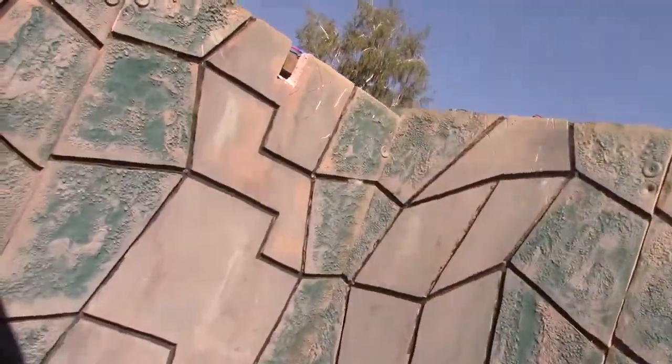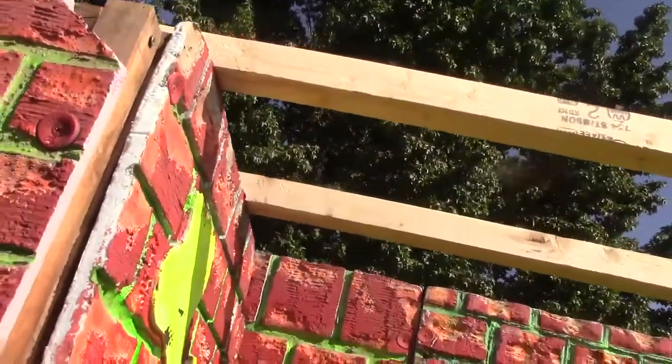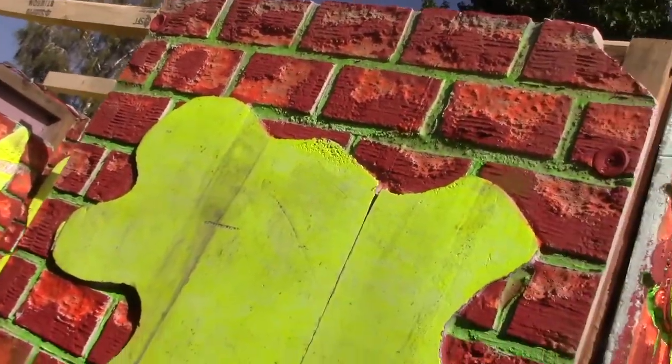Our first chore for today is getting a sheet of plywood up across here, and over here, over this section and this section. I went and took some two-by-twos and permanently attached them up there to brace the plywood so it won't sag. Our first order of business is getting that plywood up — shouldn't take too terribly long, an hour at the most.